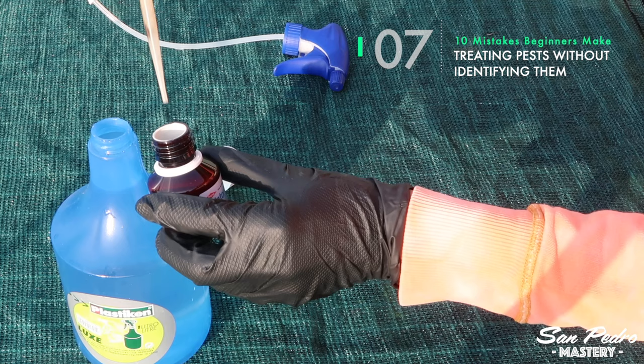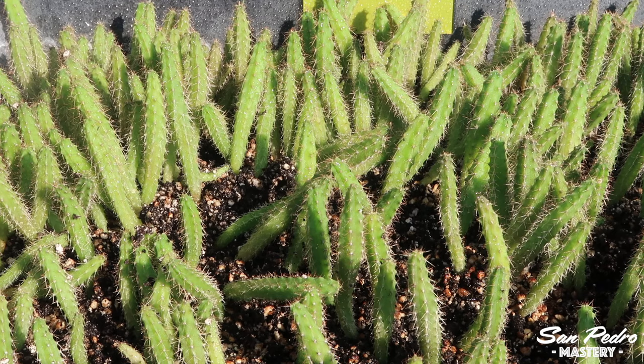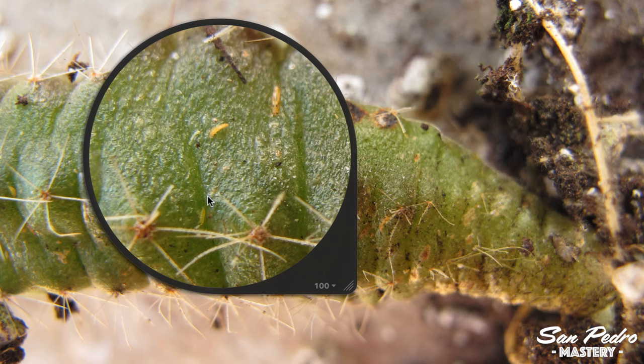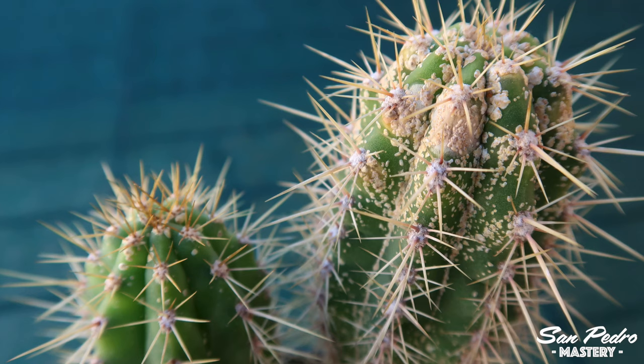Mistake number 7: treating pests without identifying them. This is a mistake I've made myself when I was just starting out with cacti — I mistook harmless springtails for dangerous thrips. Do not treat plants or get rid of them unless you have positively identified the insects. That includes looking at one of the bugs under a microscope, or taking a macro photo of one and comparing it with images found on the internet, as I explained in my video, 'The 5 most common pests on the San Pedro cactus and peyote.'